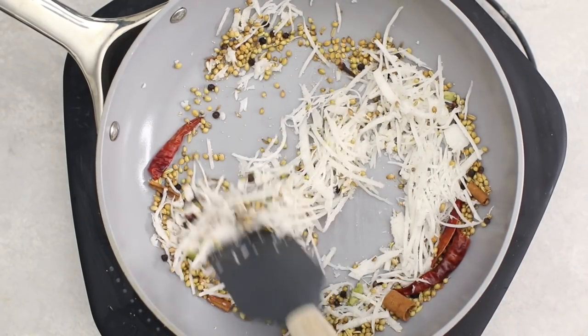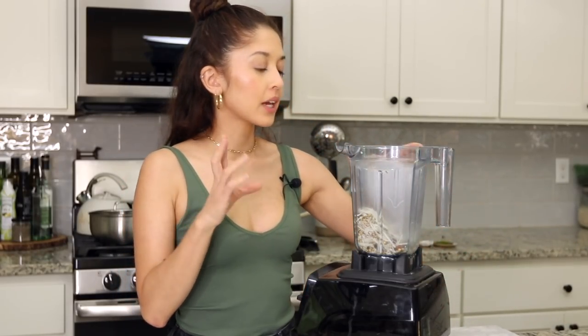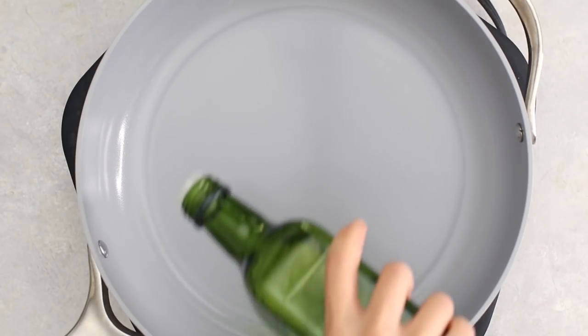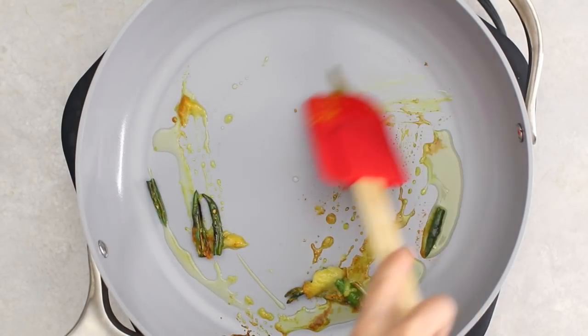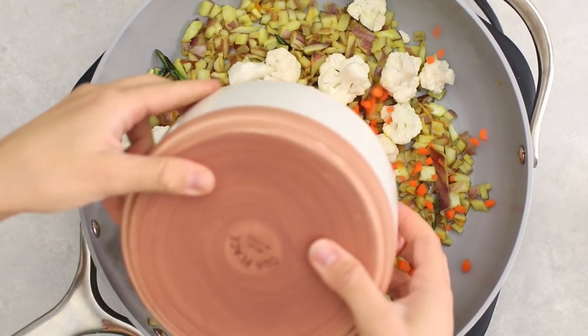I turn off the heat as the coconut doesn't need much time — the heat of the pan will release its flavor. I transfer everything to my blender, then add cashews that I soaked in hot water along with the soaking water and some chopped cilantro, both leaves and stems. We blend this until it forms a smooth paste — not a smoothie consistency, just until there are no large chunks, as it'll add great texture. Next I'm adding oil to a pan, then green chilies, ginger paste, and turmeric, sautéing for about a minute. Then I add in some diced red onions and sauté until translucent.